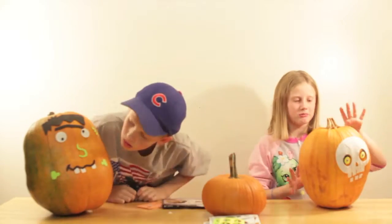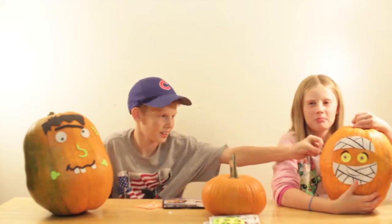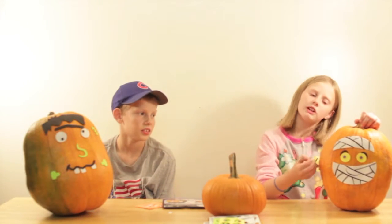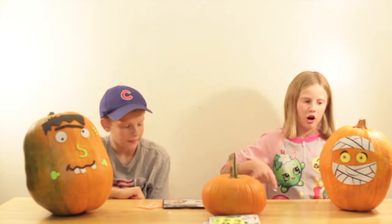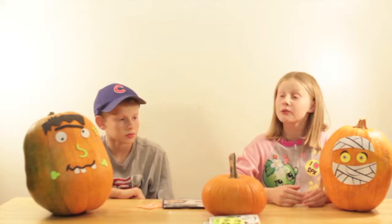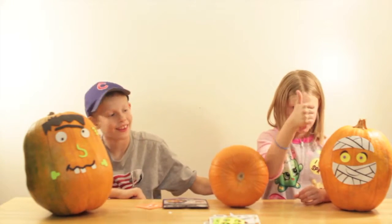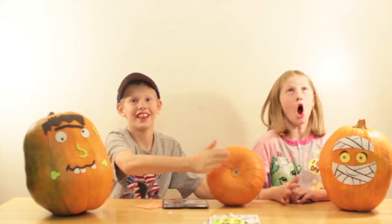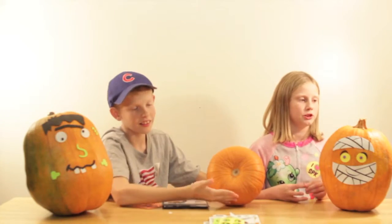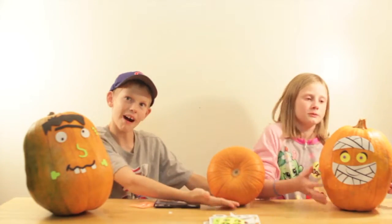We are all done with our pumpkins. Here's my skeleton. Here's my mummy — mummy! Thanks for watching this video. This was only a dollar for the masks. We had really fun doing this video. Make sure you give a big thumbs up and subscribe to our channel to become a cool Chuckle Family member and see more cool videos. Bye-bye guys! Bye!